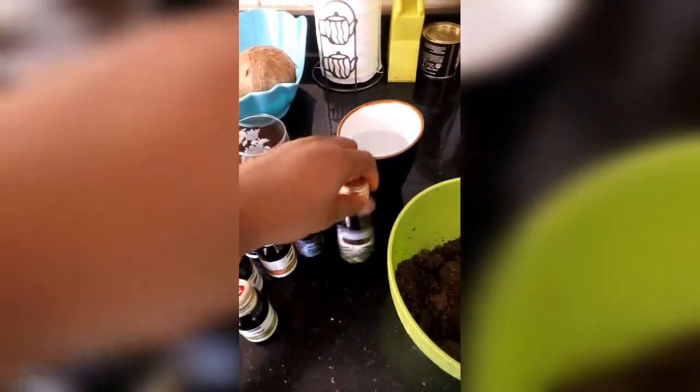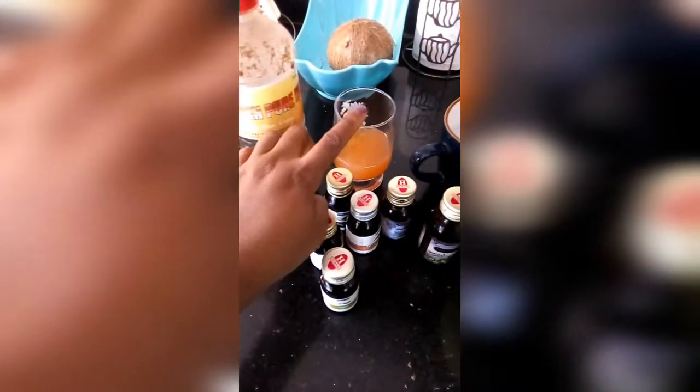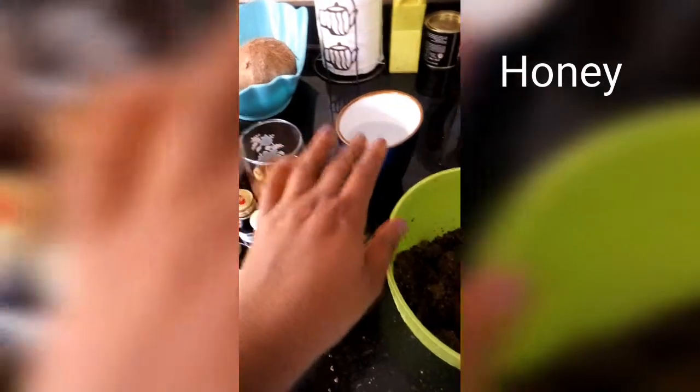I also have neem oil, popularly known as dobo-yaru oil in Nigeria, and then I have curium black seed oil. In this cup I have my extracts — carrot extract, papaya, and lemon extract, all blended together. I'm also going to be using honey, and I have water here in case we need more.